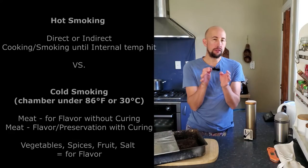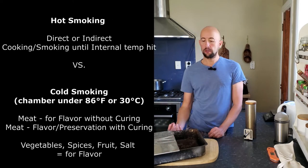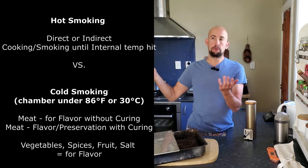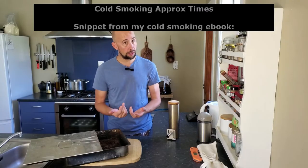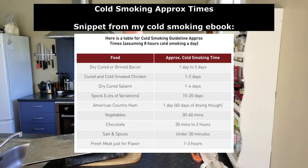So really, if you think about it, you've got your hot smoking direct, hot smoking indirect — which would be low and slow barbecue for instance — and then cold smoking. Cold smoking can be done for flavor as well. You can cold smoke a whole bunch of things.